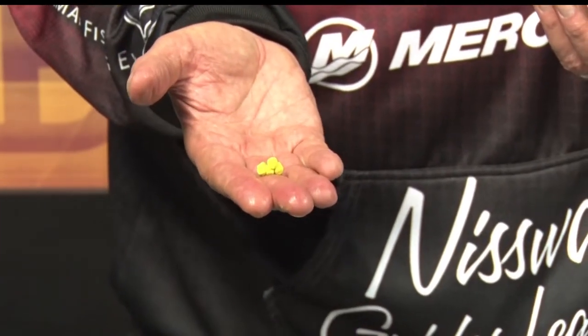There's also a product made for panfish — they're little nuggets, and they're also made out of actual fish parts, so they will biodegrade in the lake and they're not harmful to the water, which is a real plus.